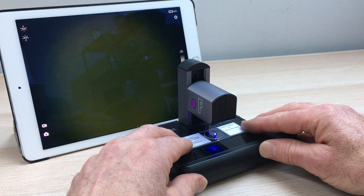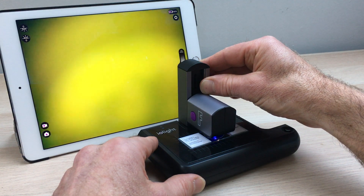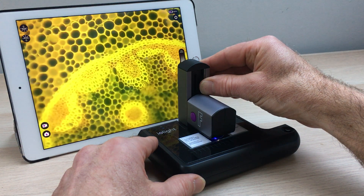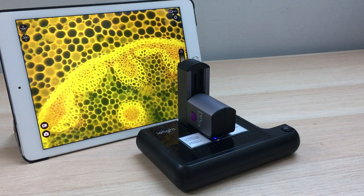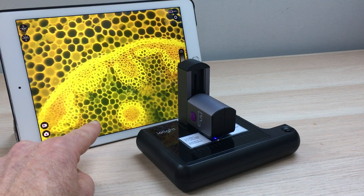If I put that underneath the microscope and then slide the head of the microscope down here to focus — there we go — we see a beautiful image of the cross-section of this plant stem, and here you can clearly see the three different dyes.